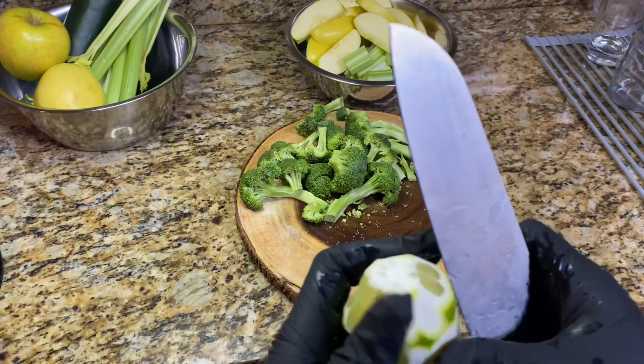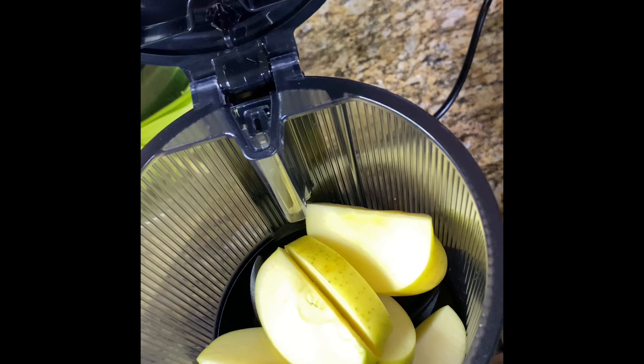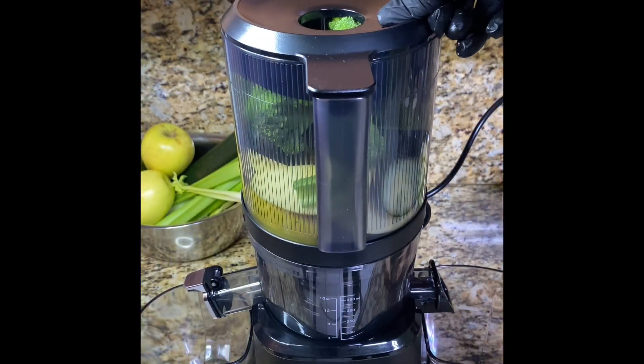I'm using the Nama J2 juicer and I absolutely love this juicer, but you can use whatever juicer you currently own, or you can blend all the ingredients and strain.